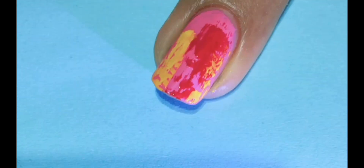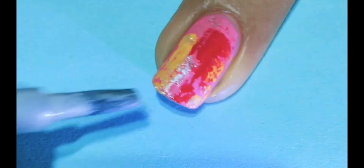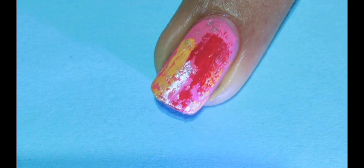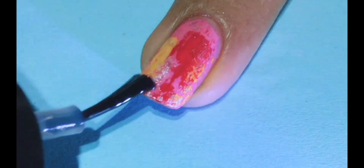To give the final touch I am going to use silver color strokes. You can use any colors of your choice to create this kind of design — that is the best part. Apply the top coat.